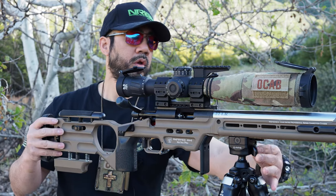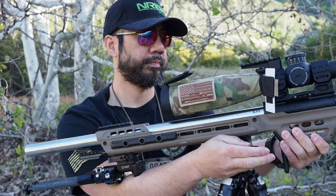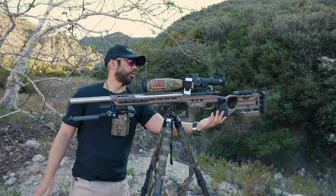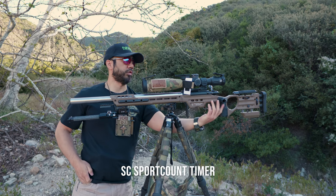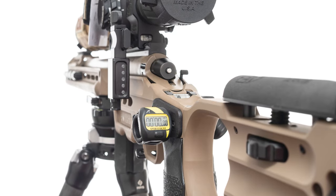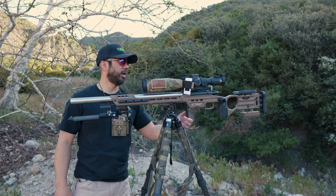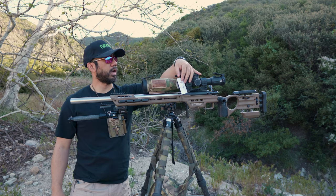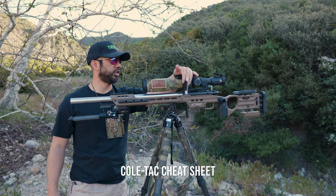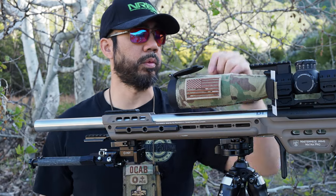This gun is unloaded. On the other side of the rifle we have a timer — it's just a timer you can get on Amazon, and Masterpiece Arms made a little attachment that you can put on the chassis. I don't really use it but I still keep it on there. I also have my Coltac dope card holder — I think they call it the Cheat Sheet — it's a really nice simple way to hold a vinyl card for your dope.